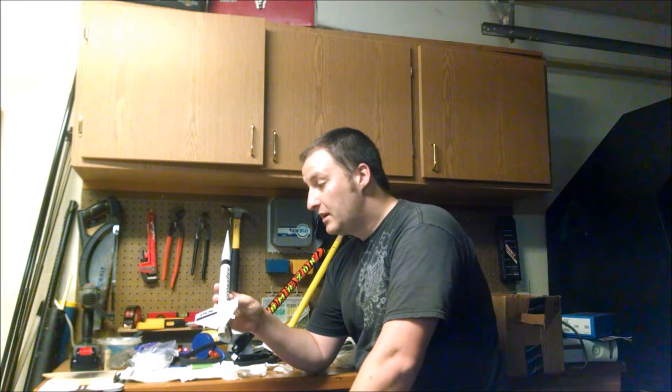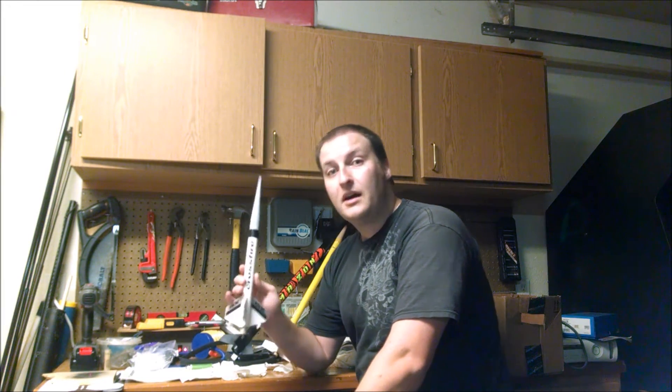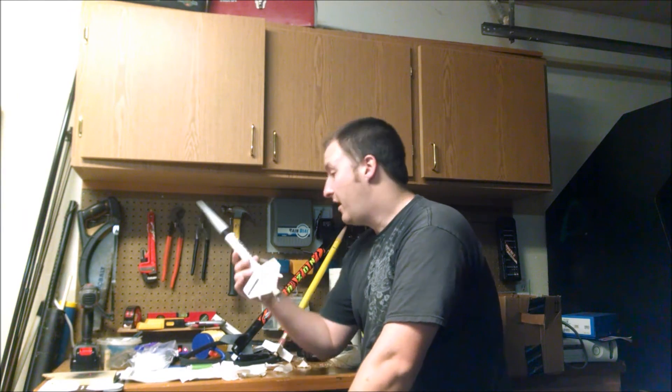Now, if you want a rocket that falls to the earth in a ball of flames, and that kind of thing excites you, I suggest getting help. Seriously, that's a problem. Arsonist kind of stuff right there. Check yourself in, all right?